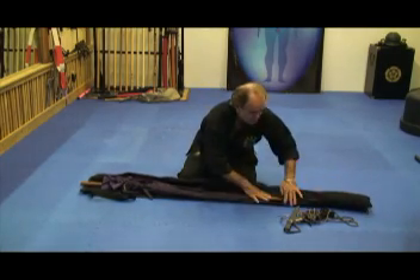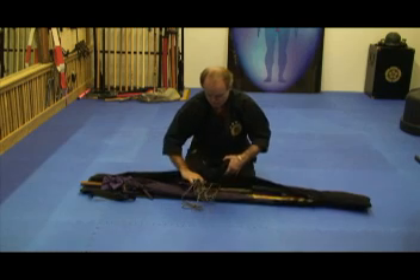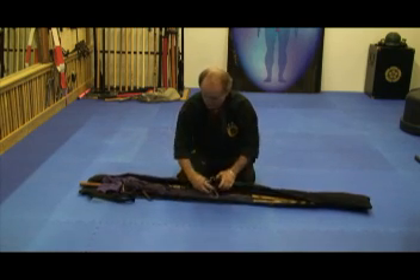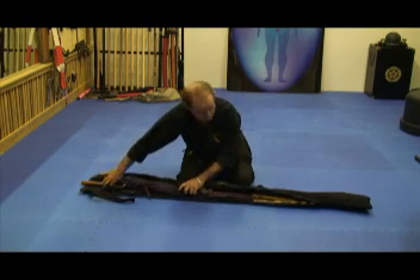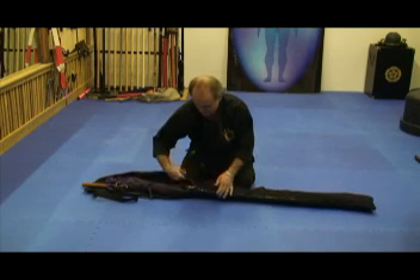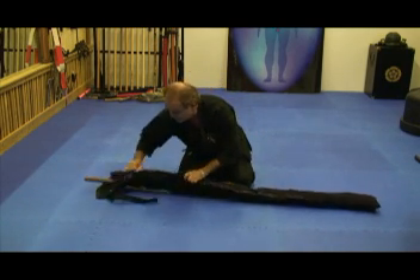Everybody should have a couple of escrima sticks to practice with. You could even put your shuko and your kyoketsu shoge in here. I have room for a whole lot more stuff. You may have to finagle where it goes, but I can easily fit way more. There's a lot of room — stick in a couple more bows, whatever it is you want.